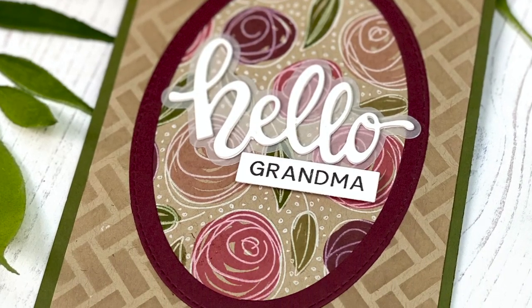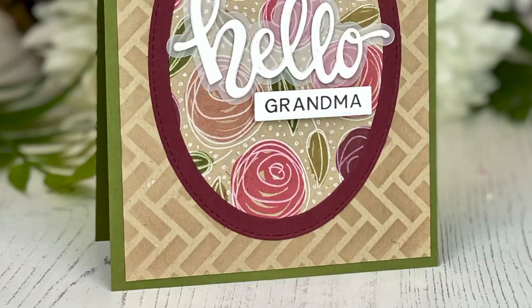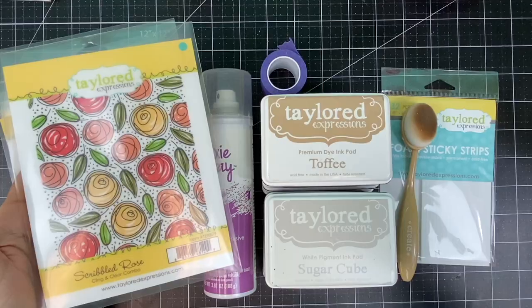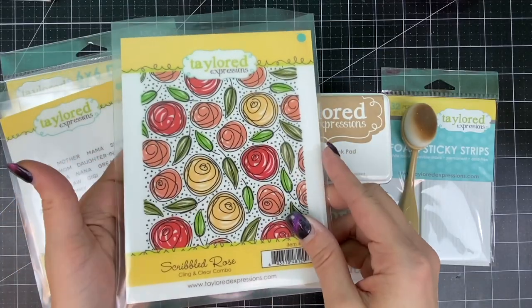Hi everyone, it's Taylor here. I decided to try something a little out of my usual bright, bold style and I'll be stamping the images directly onto Toffee cardstock for this project.